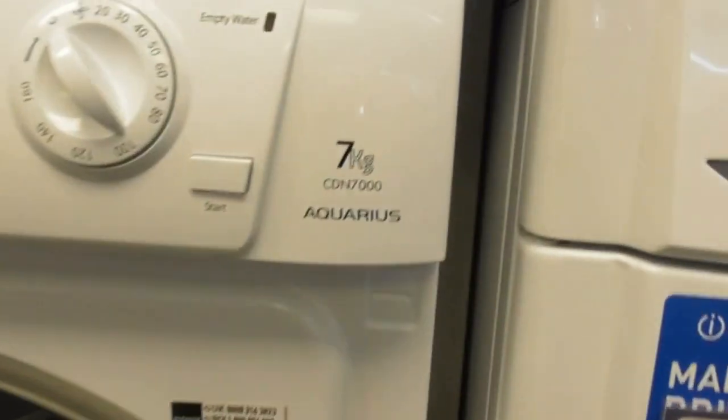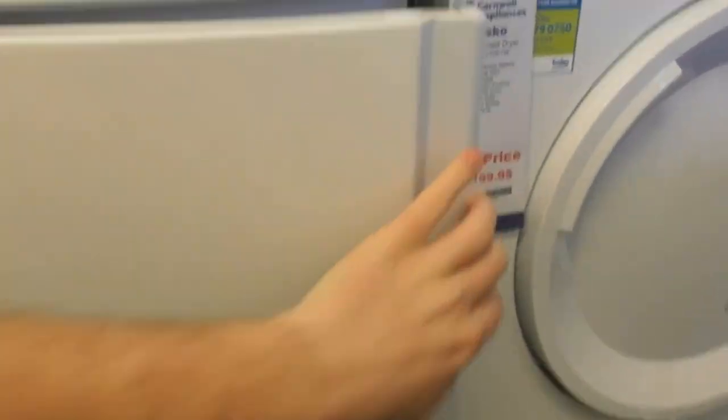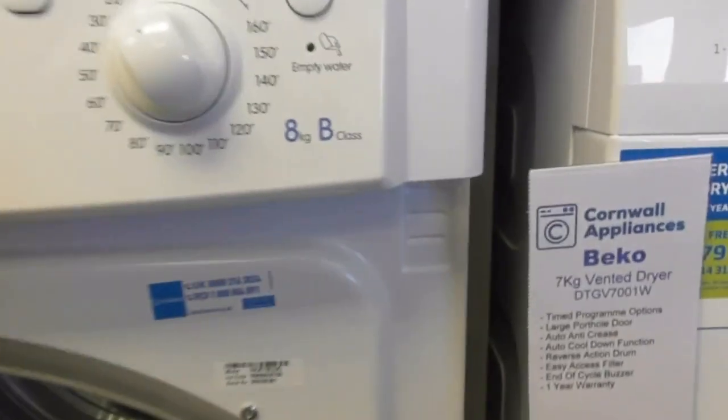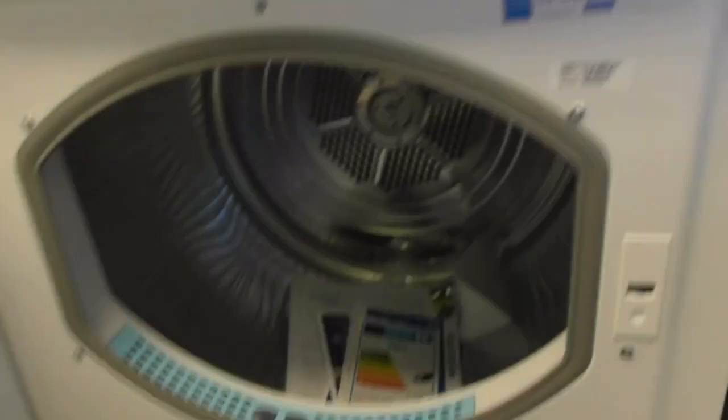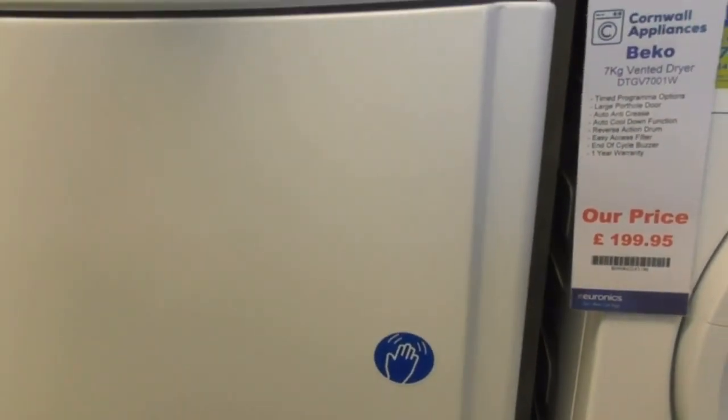We've got a Hotpoint 7 KW TCM 7000 Crease Guard condenser dryer. We've also got an Indesit A KW B-class IDC 83 condenser dryer. That's a tumble dryer there.